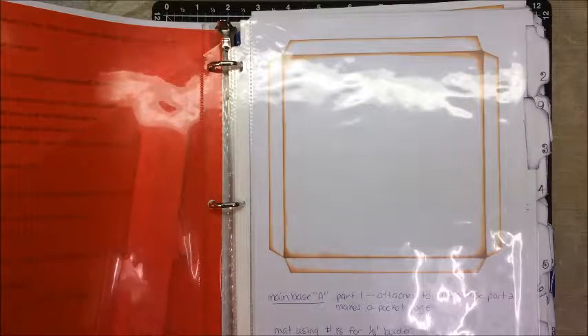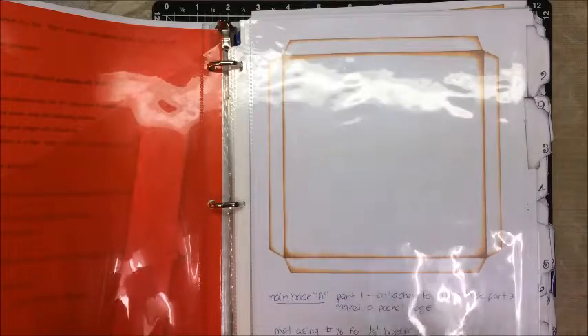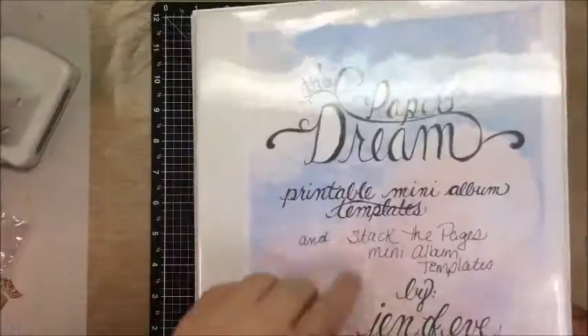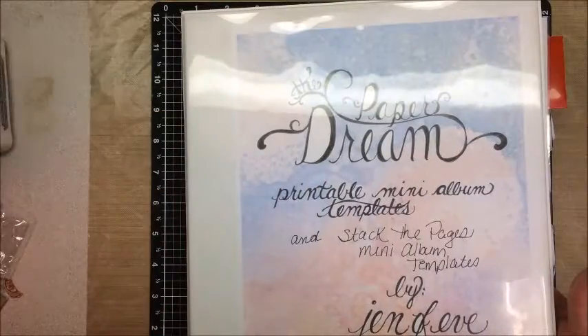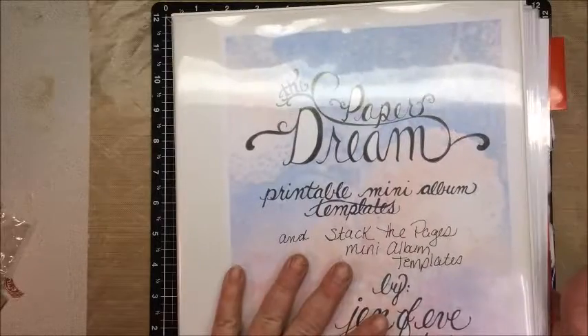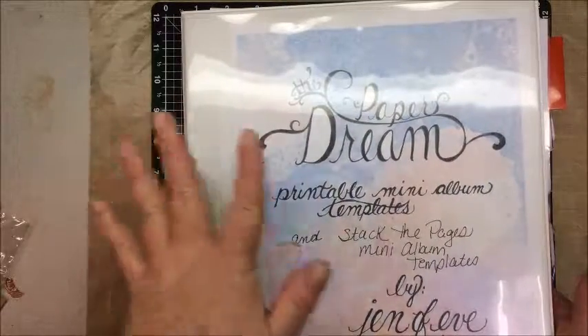I didn't try the fabric tack, which I also have. I did not try that. But everything failed. So I got online and started looking. I was going to try Glossy Accents but didn't get that far.